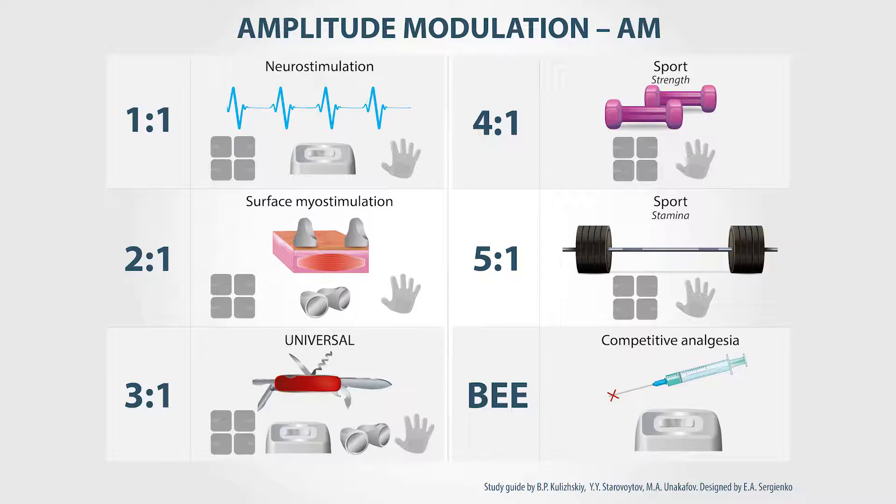Amplitude modulation. This is the mode where treatment is interchanged with pauses. The duration of pause is always one second, and treatment time can be changed from one to five seconds. There are certain recommendations on when to use different proportions of signal and pause.